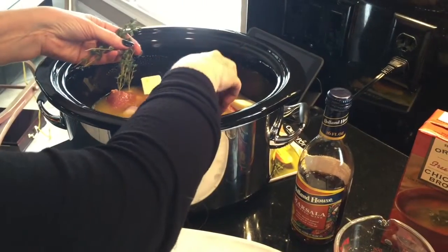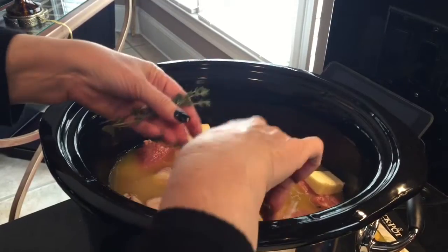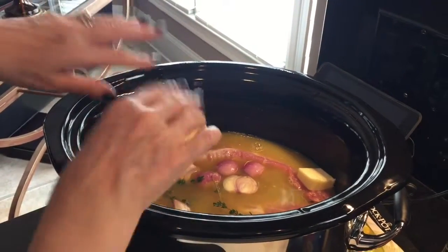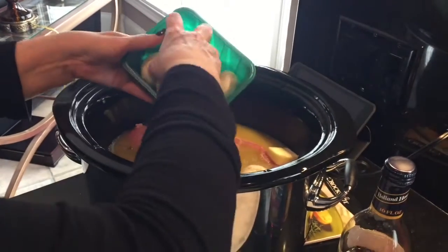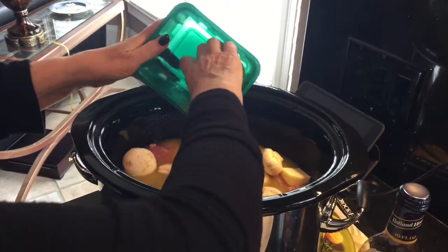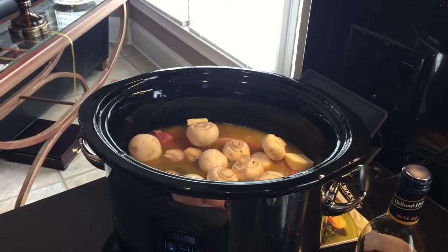Now I'm putting in the sprigs of thyme — just make sure you put them down in there. Boy, you can smell it! Then I'm gonna throw in the mushrooms. Okay, that's everything in.